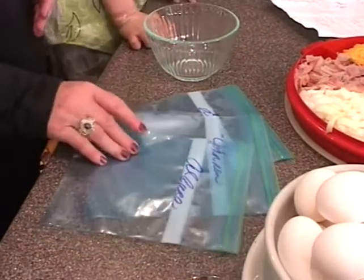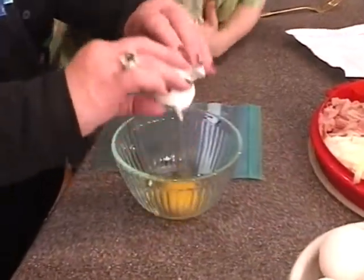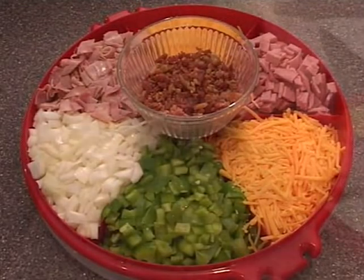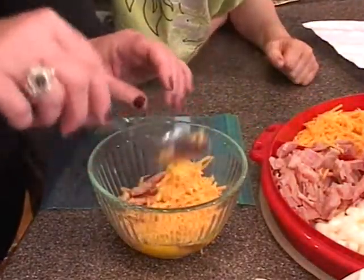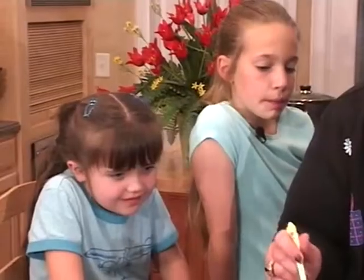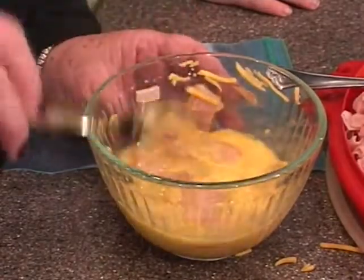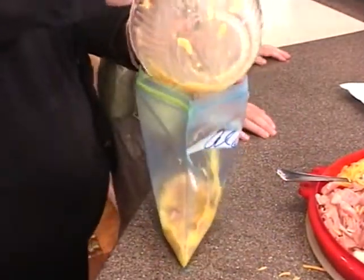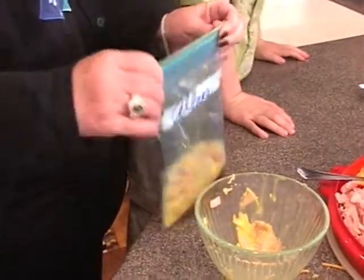Now we're going to put two eggs in each one, and we're going to start with Miss Allura. Miss Allura, tell me what ingredients you want, sweetheart. Ham and cheese — we're going to have ham and cheese. And remember, guys, you time it and you boil this for 13 minutes. That fork looks just like gold — it came from Cinderella's castle! Allura, you hang on to yours. Don't drop it.